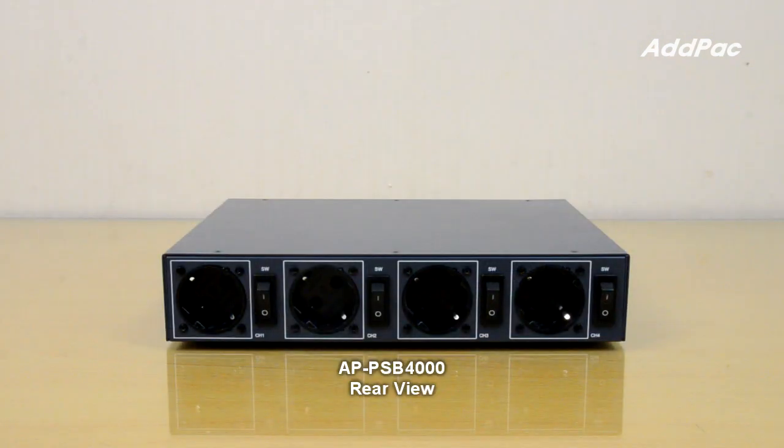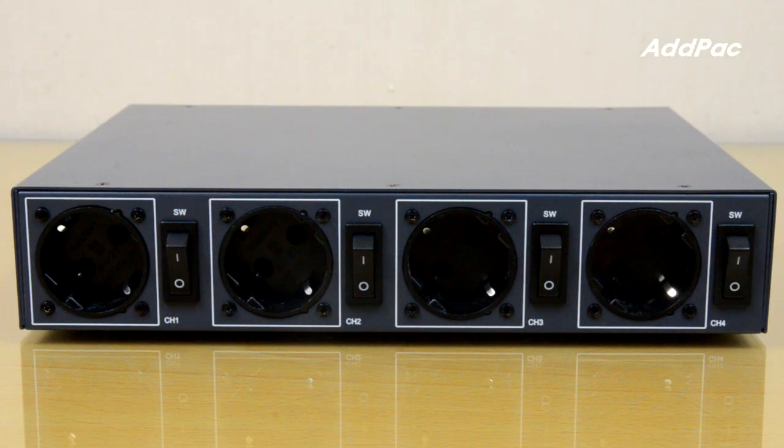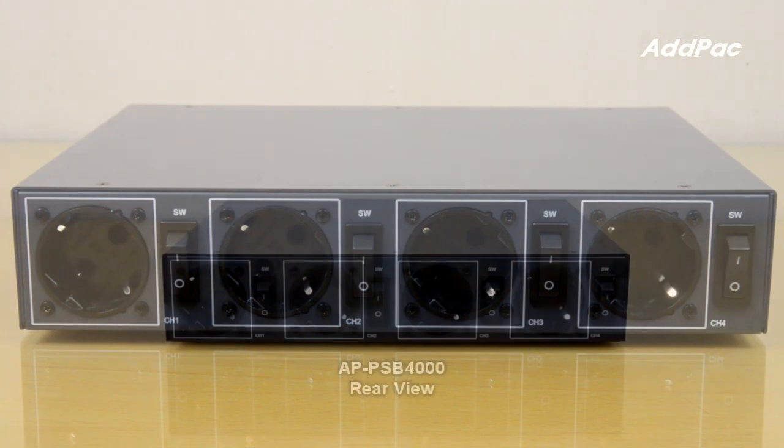In the rear side of APPSV4000, there are 4 AC power outputs. Each power output port has a power on-and-off switch.